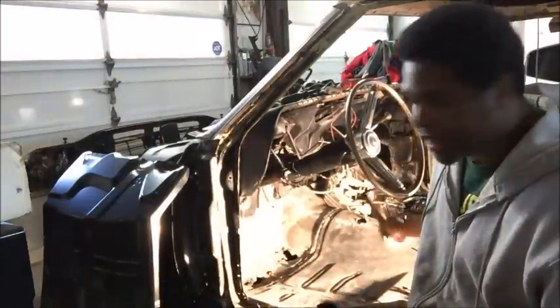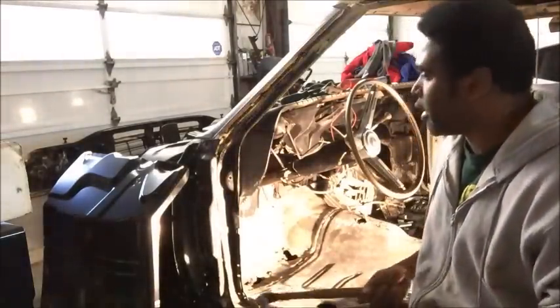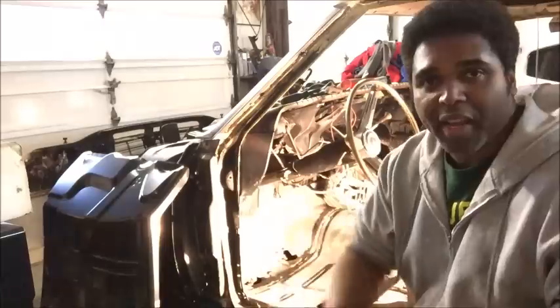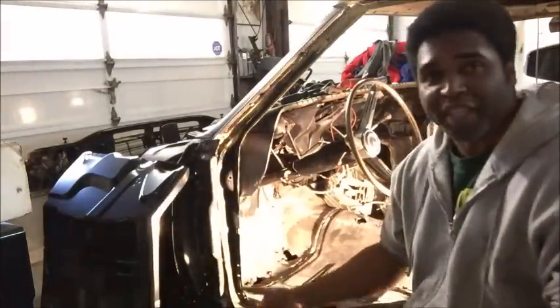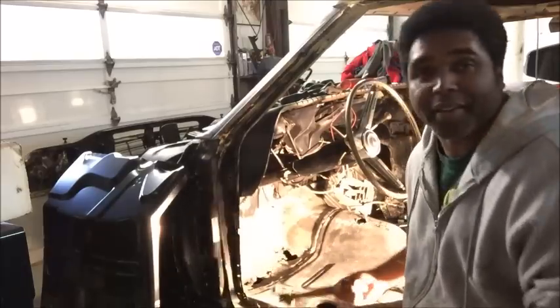The passenger side isn't bad, I could get away with that. But what happens is, 50 years of sitting in a car — rain, people used to drive these cars in the rain, the snow, all kinds of crazy weather, and put their wet feet all up in here.